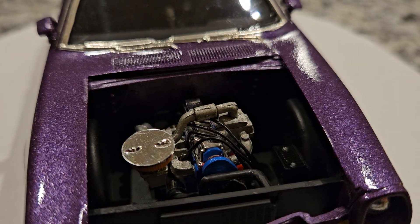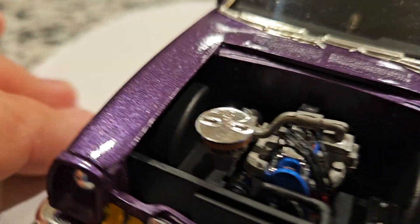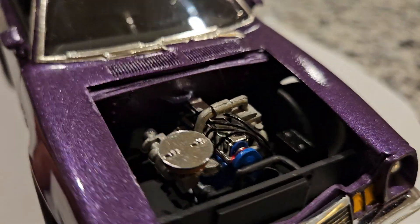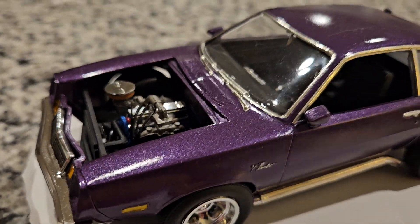Instead of going the usual route and dropping a V8 in it, I actually went with a four-cylinder turbocharged engine. I wanted to go with something a little bit different than the usual things you would see, so our guy here slapped on a turbo and got it to run really good.